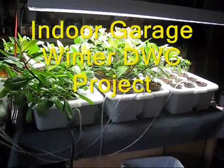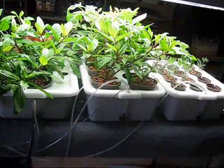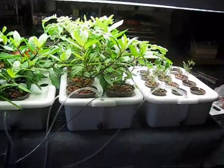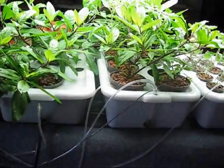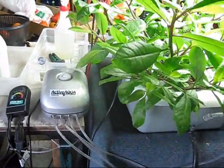Here's one of my winter projects. I've got three little busboy DWC setups — no air stones, except for one cheater here. I'm just pumping air directly into each system with a quad air pump.